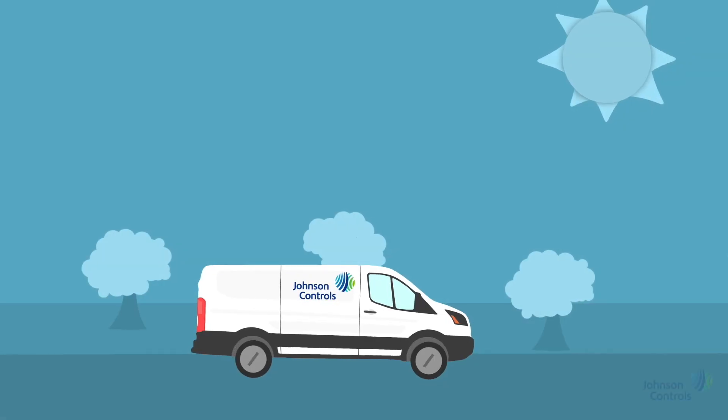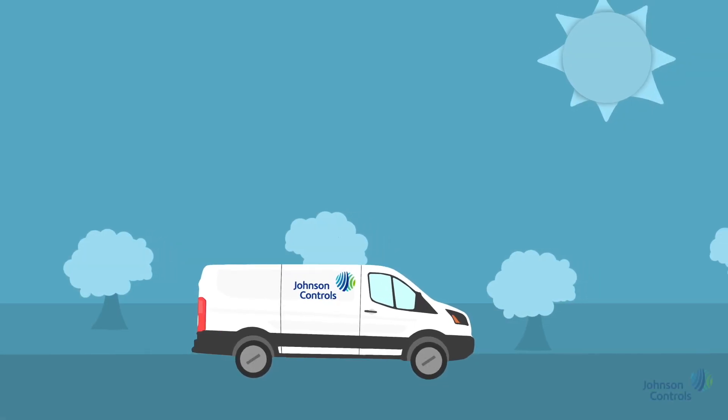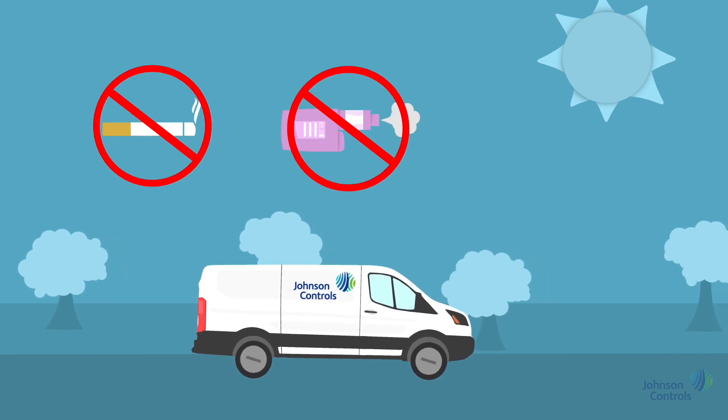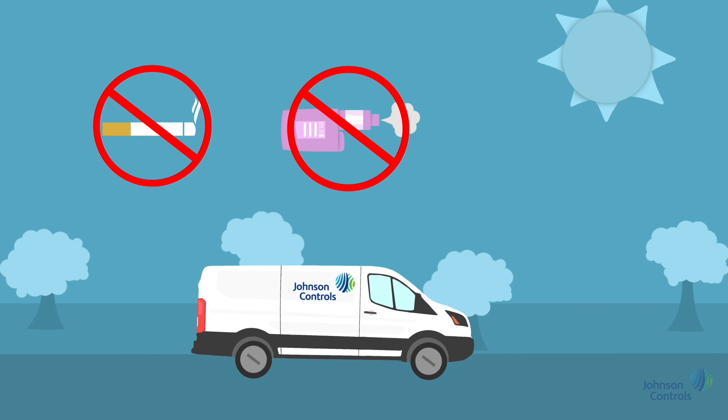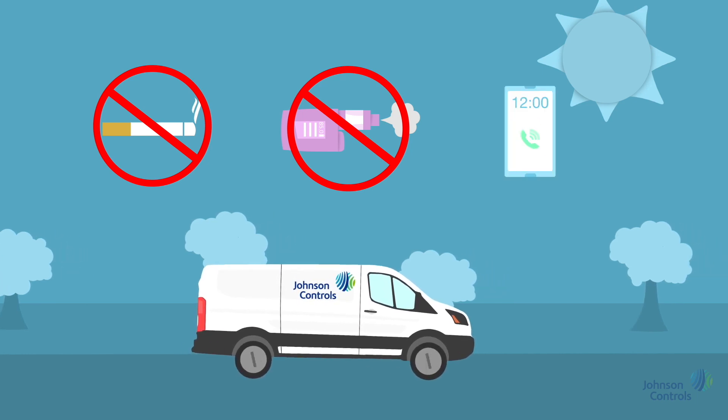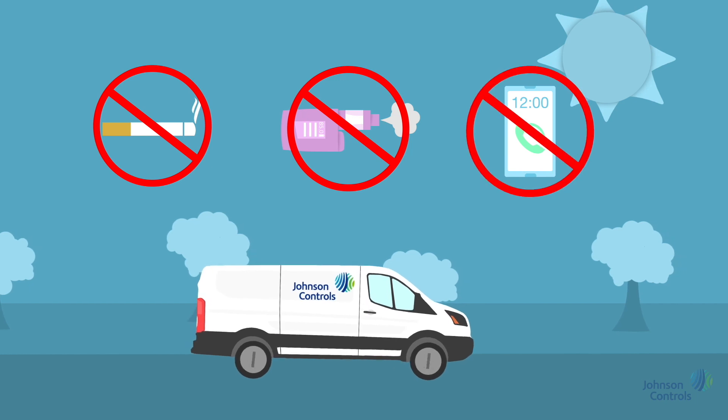Here are the main key policy notes all Johnson Controls employees must adhere to. It's illegal to smoke in company vehicles and no vaping is allowed. Use of a mobile phone, even on hands-free, is not permitted as part of our driver distraction policy.